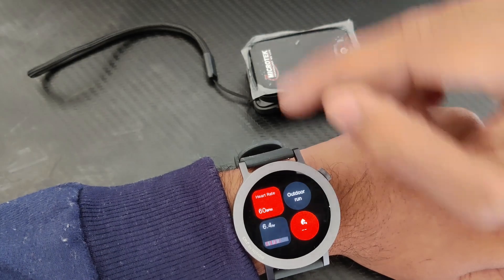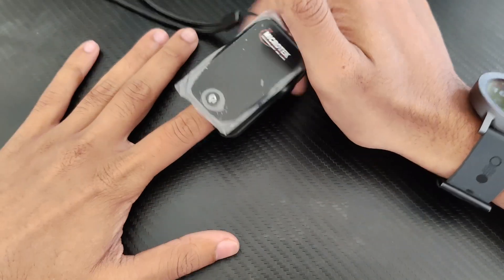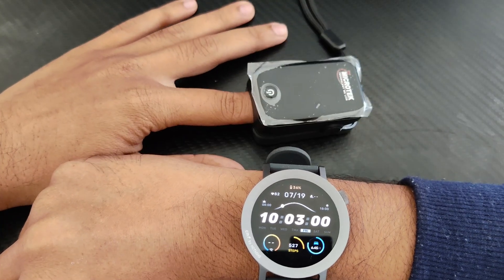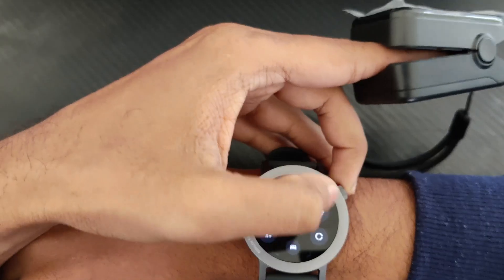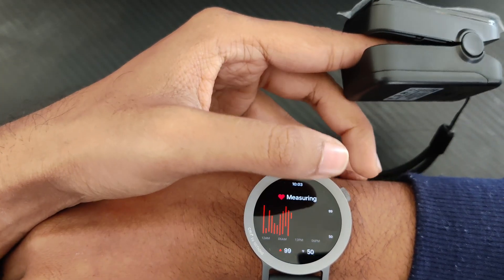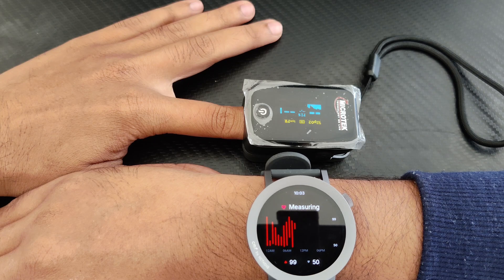I'm wearing the watch on the right hand and the pulse oximeter on the left hand's finger. I'll be testing the heart rate as well as the SPO2 today. This is the SPO2 and this is the heart rate. Let's test the heart rate first — I'm also turning on the SPO2 sensor, so let's measure both of them side by side.